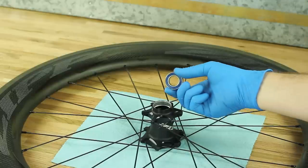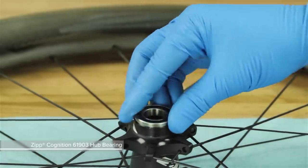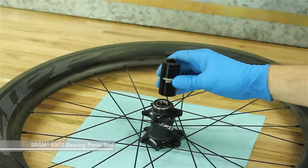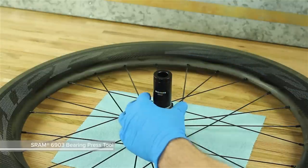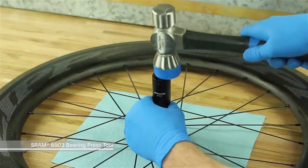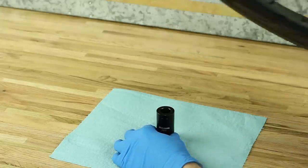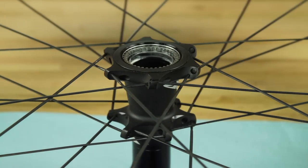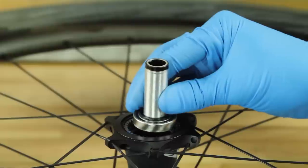Place the wheel on a flat surface, non-drive side up. Insert a new bearing into the hub shell with the black seal side facing outward. Place the bearing press tool on top of the bearing—the SRAM logo on the tool should be right side up. Use a plastic mallet and gently tap the tool until the bearing is pressed into the hub shell. Place the bearing press tool on a flat surface. Position the non-drive side of the hub on the bearing press tool and insert the axle into the hub through the non-drive side bearing.